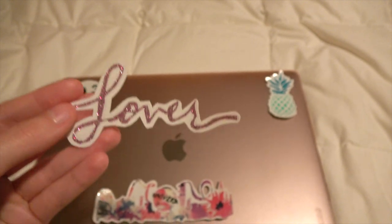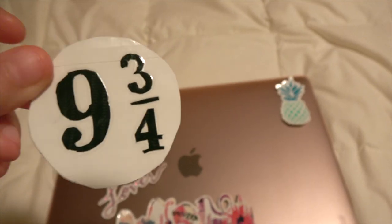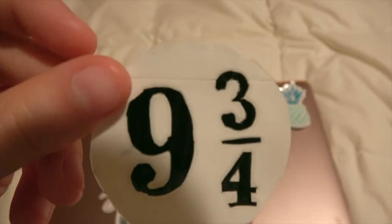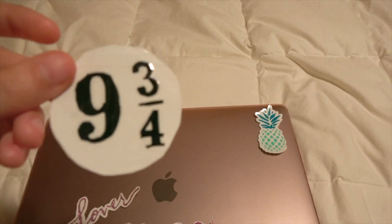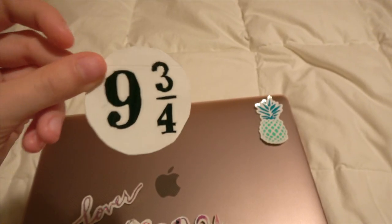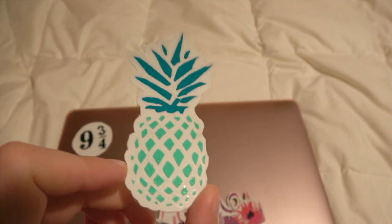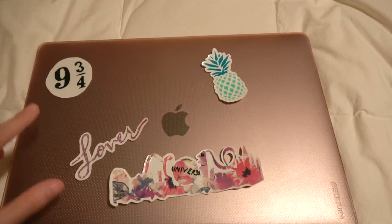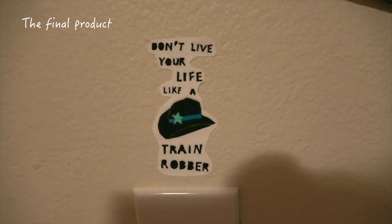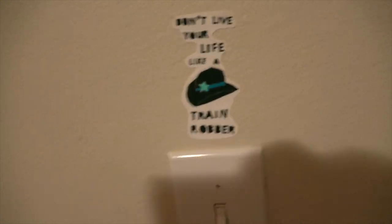The next one is the Lover writing and it's very cute — it's sparkly and it turned out pretty well. Then we have the 9¾ symbol for the train station. You can see there is a little bit of a line there because I had to make it slightly bigger than the width of one roll of duct tape, but it doesn't stand out much from a distance. Then last but not least is the pineapple and it turned out really good. Also, 'don't live your life like a train robber' is a subtle plug for a movie I made with some friends called The Favorite Oklahoma Riders — I'll link it in the description.